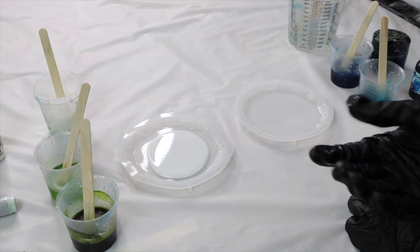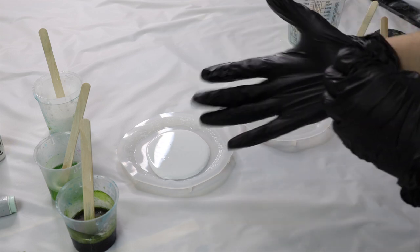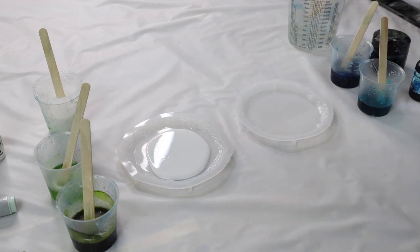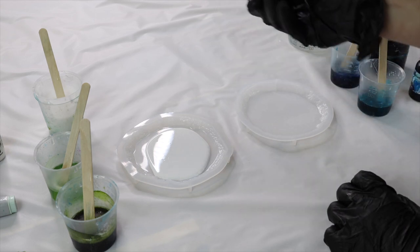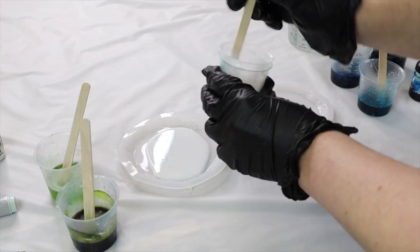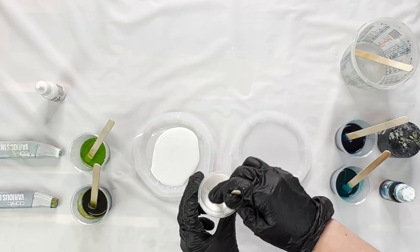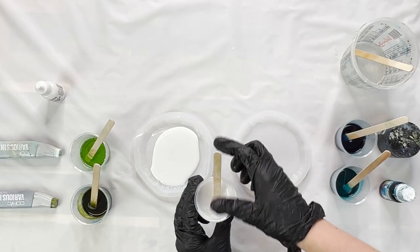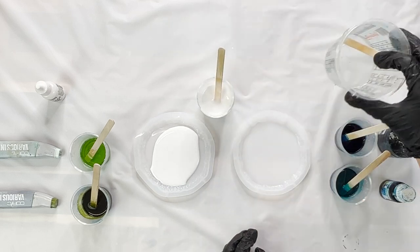With the white, it's not a full opaque — that's why I'm using an alcohol ink. Less is more with the white; you just want it to be a really light, creamy color, not fully opaque — sort of translucent. I think I've done a little bit too much here, so I might need to dilute it a little more with some resin, because it looks a little too opaque for my liking.